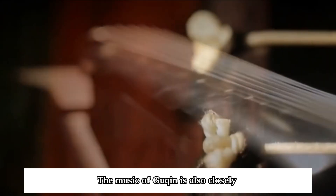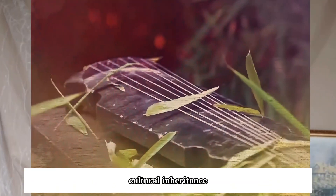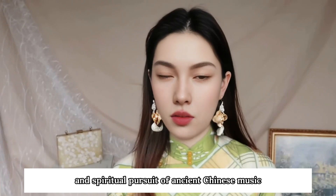The music of guqin is also closely related to traditional Chinese culture, representing the aesthetic, philosophical, cultural inheritance, and spiritual pursuit of ancient Chinese music.